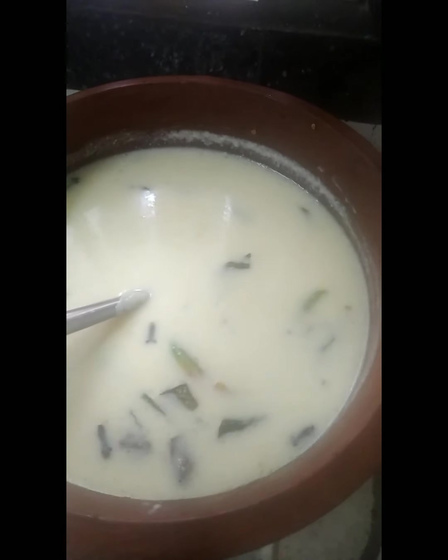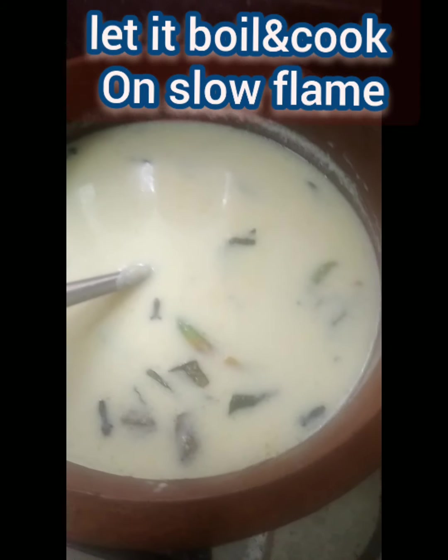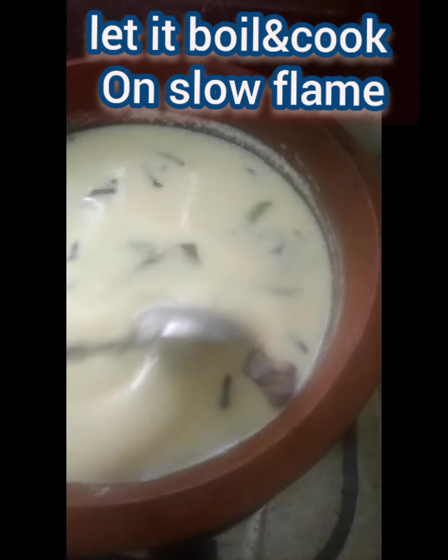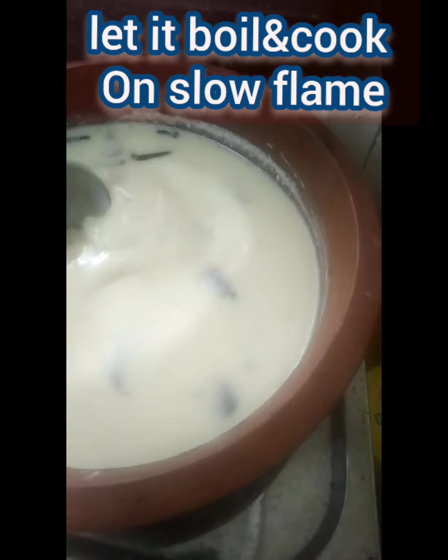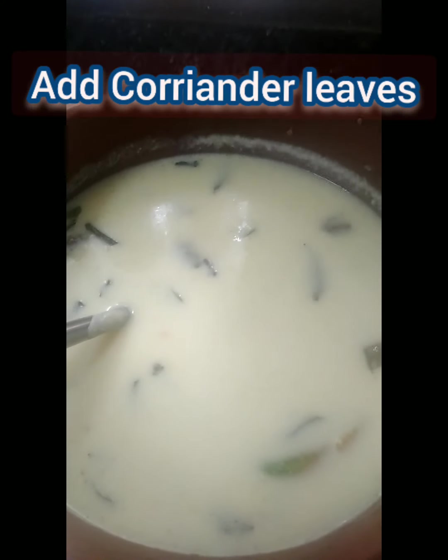Once the curry is boiling, it takes about another 10 minutes for it to boil. Stir in between and then it's ready for serving. While serving, add some coriander leaves.